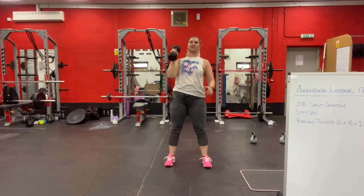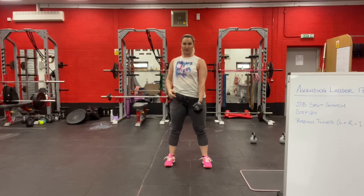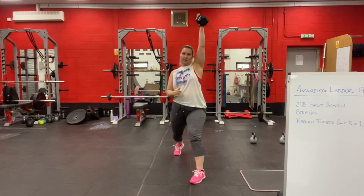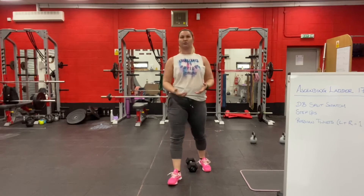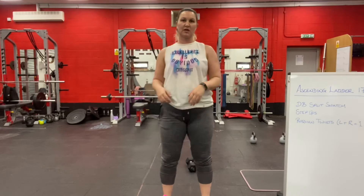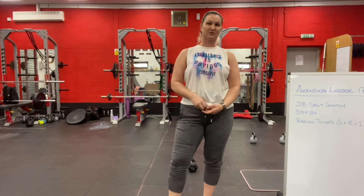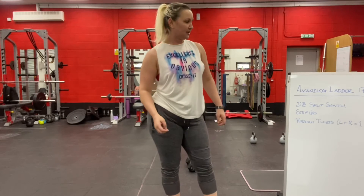I would suggest doing the whole thing where the same foot always comes forward, so whether you're going overhead with your left arm or your right arm, you'll probably always go forward with the same foot. If you haven't done split movements before, like split jerks, you might want to play around with which foot goes forward — just go with what feels natural, that's absolutely fine.